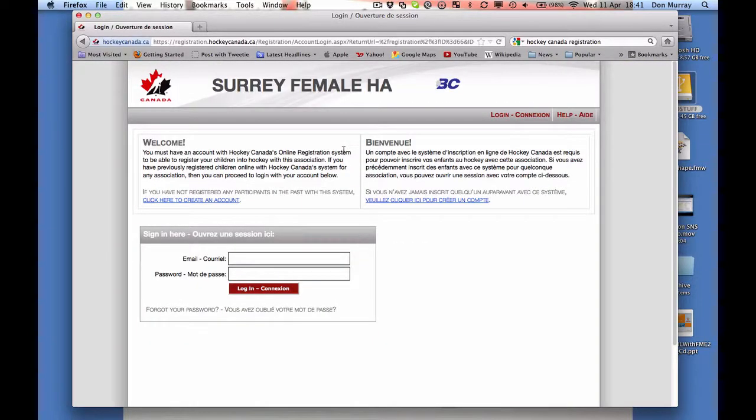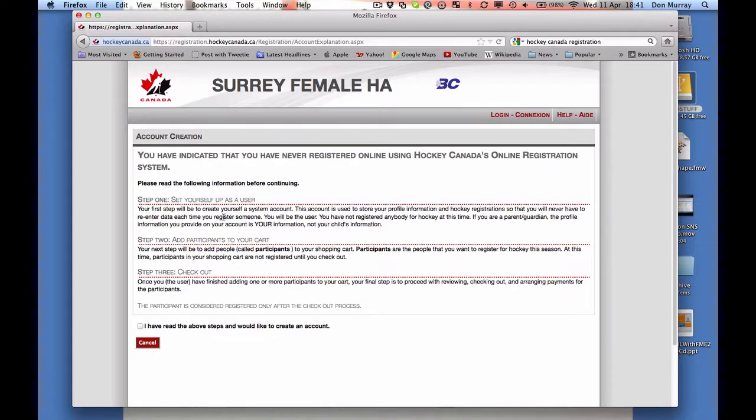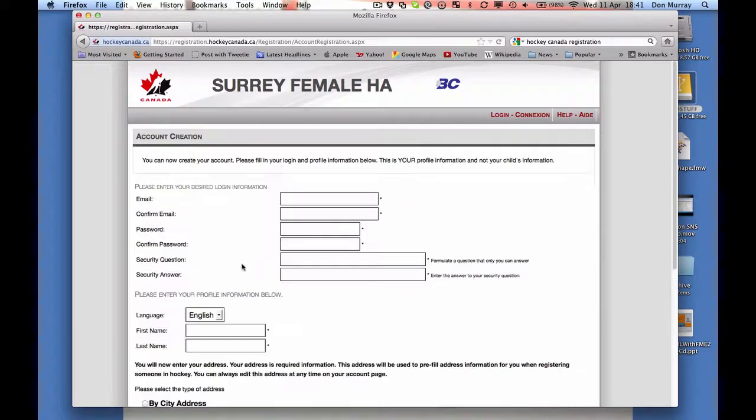So you click here and now you're going to go to this screen. Initially you will not have an account, unless you have a player in another association. So the first thing you're going to have to do is create an account. It's basically three steps — you click continue and you would enter an email. I already have a different email but I'm going to do this just so you can see what this looks like.